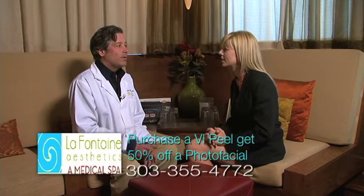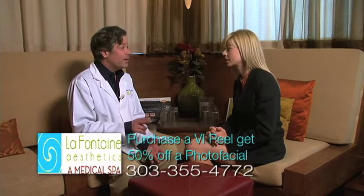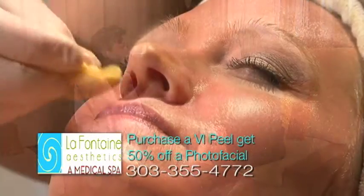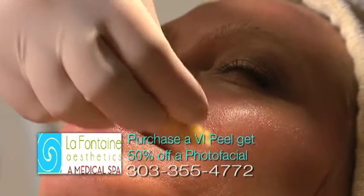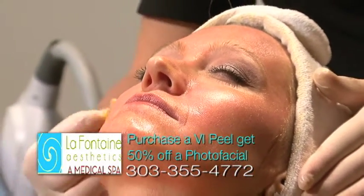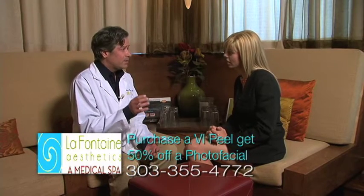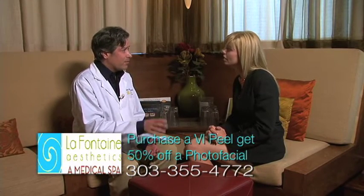Dr. Olasek, tell me why you say that the VI Peel in tandem with the photo facial is so beneficial. The VI Peel and the photo facial are a great treatment pair. First of all, the VI Peel takes off a few layers of skin and helps improve texture, fine lines, and sunspots. Then after a few weeks, you can really go after the sun damage with the photo facial because those extra layers have been taken off.